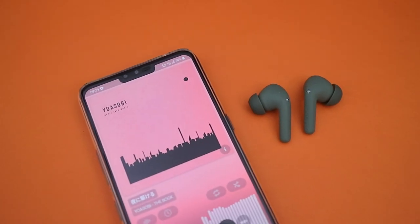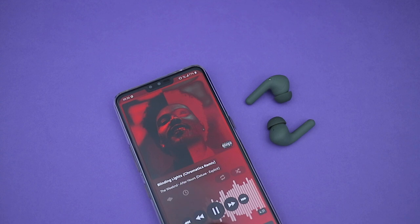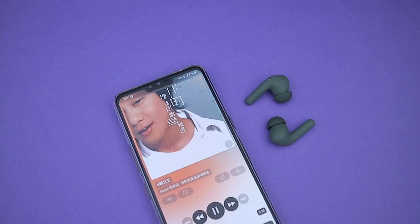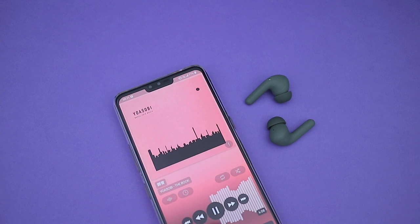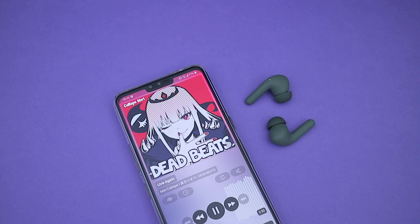The True Mute has a V-shaped sound signature with boosted bass and treble. Bass is boosted mostly in the mid-bass region — while it has a decent punch, it's not the tightest and can sound a little bloated. The mids sound a bit unnatural and boxy, especially with the elevated but thin-sounding upper mids, and it can also sound a bit recessed, especially at lower volumes.